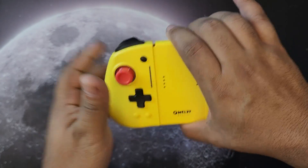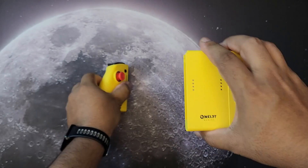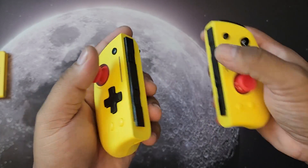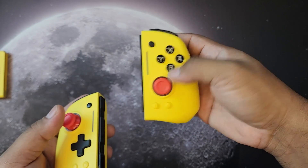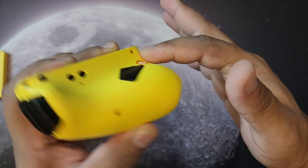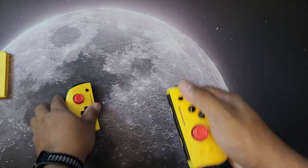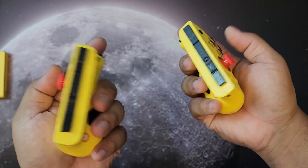As a Joy-Con design, the halves are removable — just swipe them downwards. If you dock your Nintendo Switch to a TV, you can use these for multiplayer split-screen. What I like is they're very ergonomic in the hands even when split. Unlike the stock Nintendo Joy-Cons, these are chunky on the bottom so your grip is really solid.